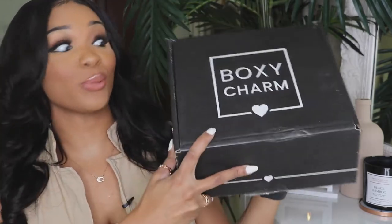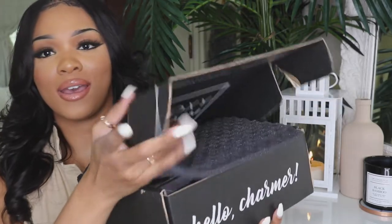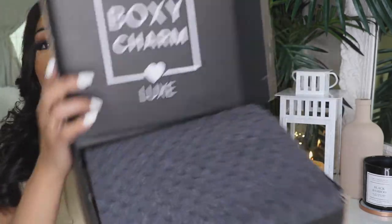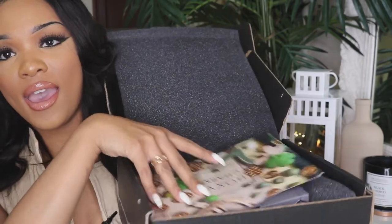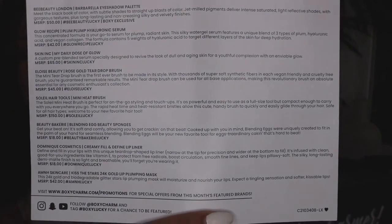Let's just go ahead and jump straight into the unboxing. Here's the box and she is huge this time and really heavy. When I first opened it I was just like, I know it's going to be some good stuff in here. Once you open it up, this is what it looks like on the inside. It has the card for this month, and on the back it has all of the information about everything inside this box.